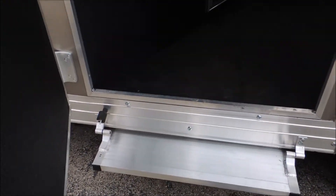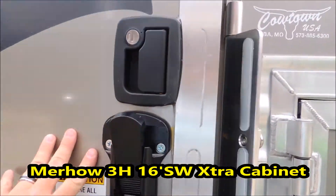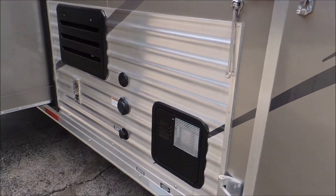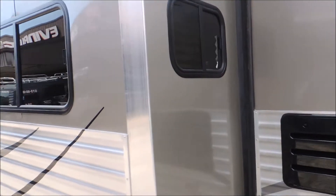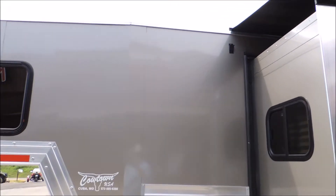We've got your escape door with the flip-up camper step and the briar door — you can actually use this as a mudroom. Hot water heater, your slide out. We're going to slip around here and go inside the trailer and walk through it.